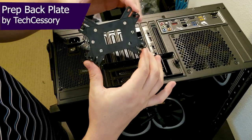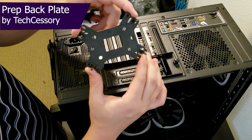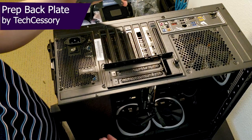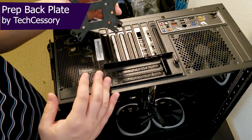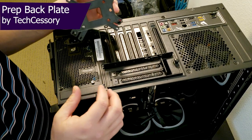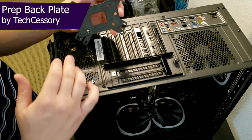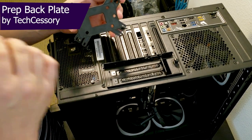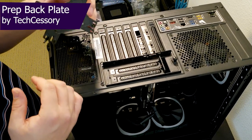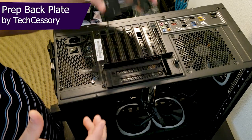I have the back plate adjusted for the AM4 mounting holes that I'm going to install to the back of the motherboard. Follow the instructions in the M22 installation guideline packet. Install the standoff screws into the proper mounting holes and remove the old back plate from your motherboard — then this new one will install in.